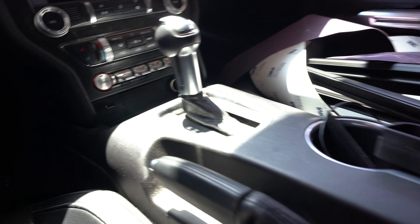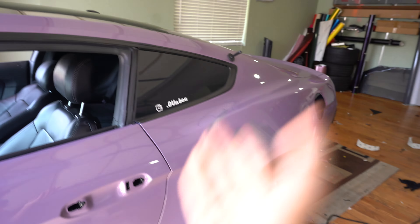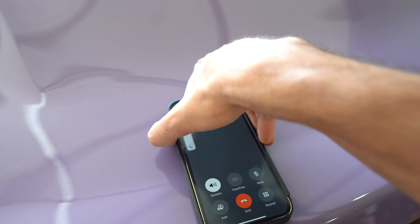We already kind of took off everything right here, but check out the old guy who wrapped it — look at all the razor marks on the whole door because he was too lazy to remove the window trim. Same with the top and the trim, all these marks right here too. So we're going to prep this door, wrap it, and maybe call it a day because it's like 7 p.m. right now. Tomorrow we're going to do this quarter panel side and the roof.